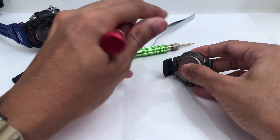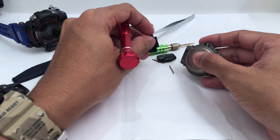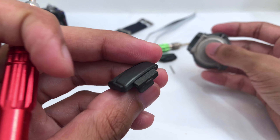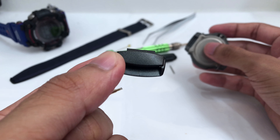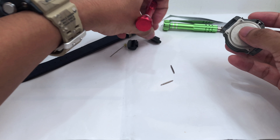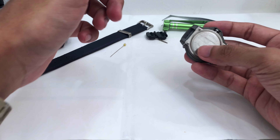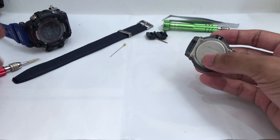Now I'm gonna remove the adapter on the watch with a metallic gray finishing. It makes the watch look tough for a Baby-G model — this is pretty impressive. It does remind me of the ones on a G-Shock watch I already reviewed a few months back. Now I'm gonna remove the four screws locking the back plate.